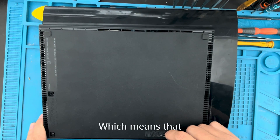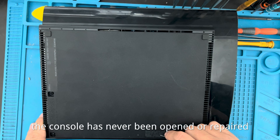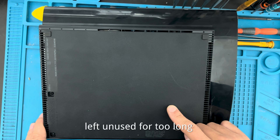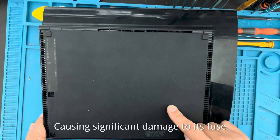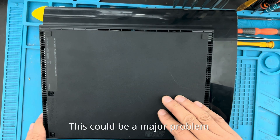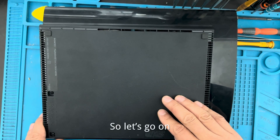The seal is intact, which means that the console has never been opened or repaired. Therefore, I believe the issue is due to it being left unused for too long, causing significant damage to its fuse. This could be a major problem. So, let's go on.